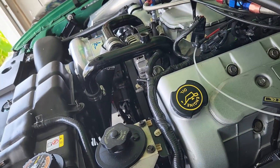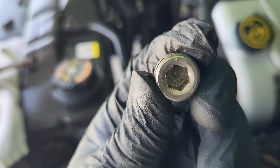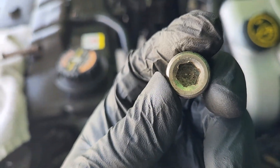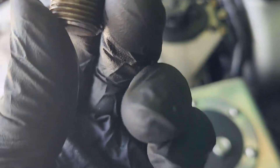My Cobra doesn't take the square socket. My bleeder valve has a hex shape head and I happen to have hex shape tools, so mine's no problem getting out.